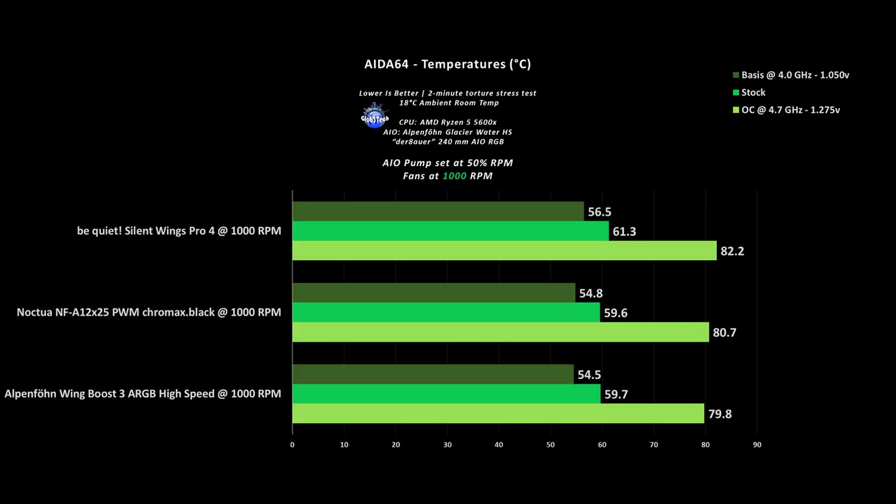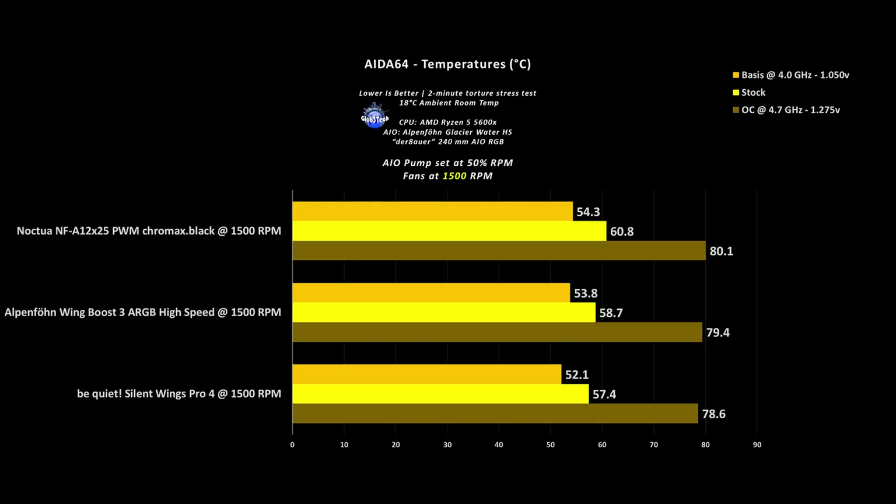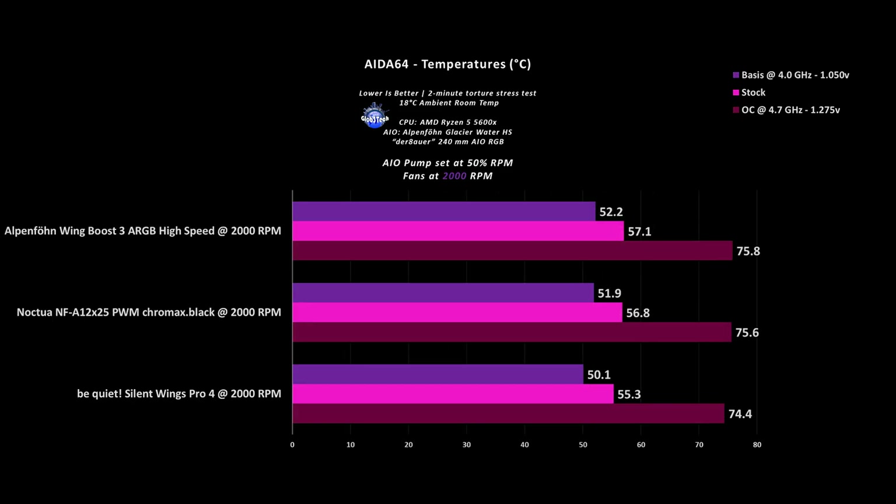It's quite impressive to see that even at 1000rpm, which is barely 33% of its total RPM range, the Pro 4 almost matches what the competition does at their 50% RPM point. Then at 1500rpm — which is 50% for the Pro 4s, 75% for the Noctuas, and 68% for the Wing Boost 3s — the Be Quiet fans start to take the lead. At 2000rpm, the Noctua fans top out, while the Wing Boost 3s still have 200rpm to go, and the Pro 4s are barely at 65% of their total RPM range.